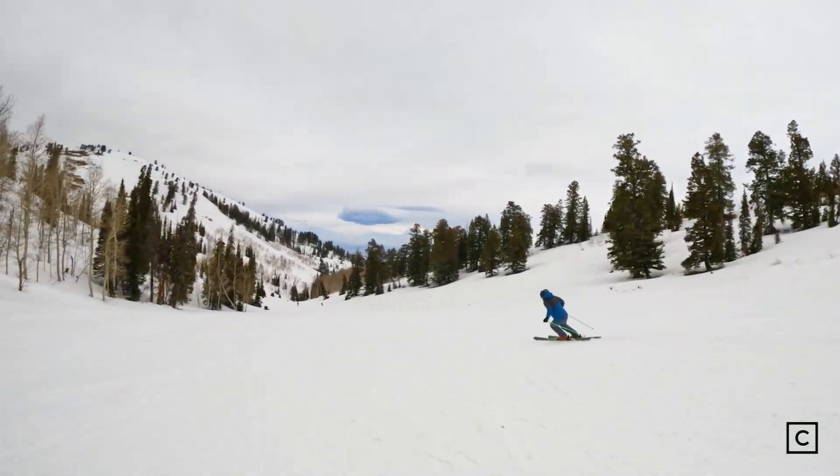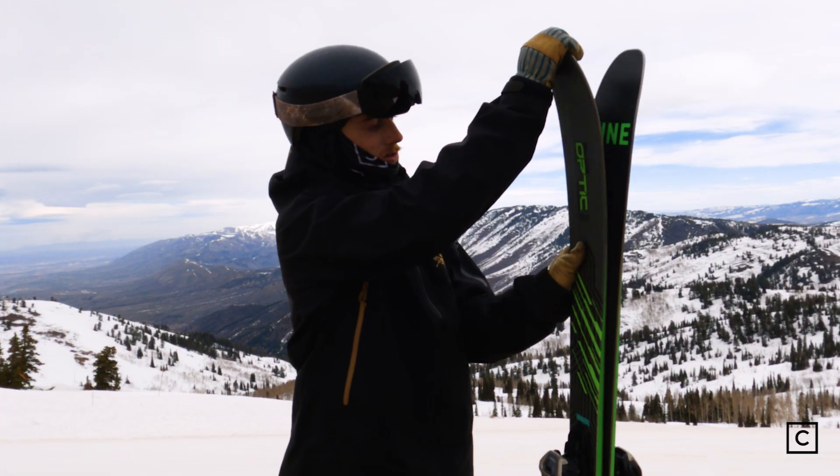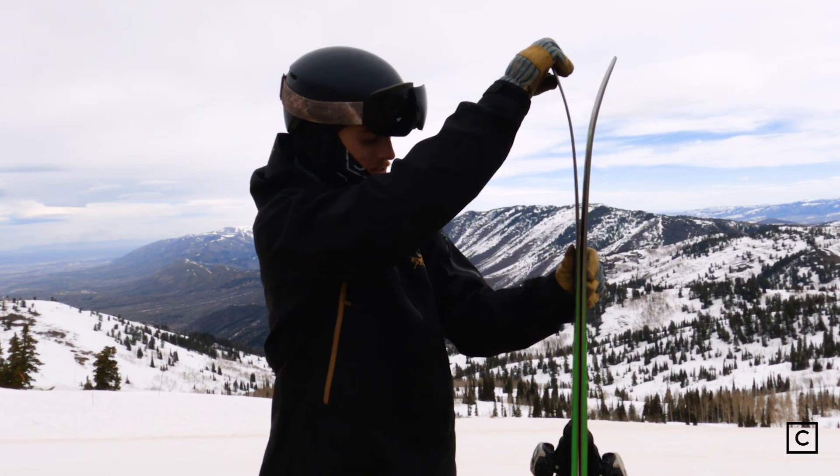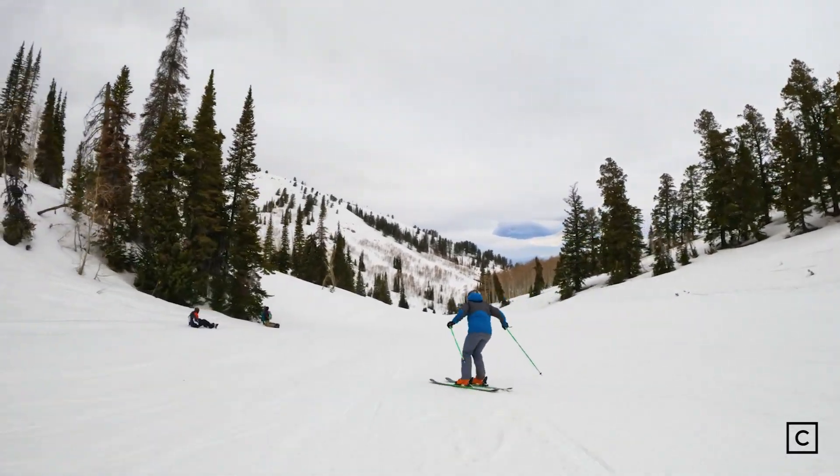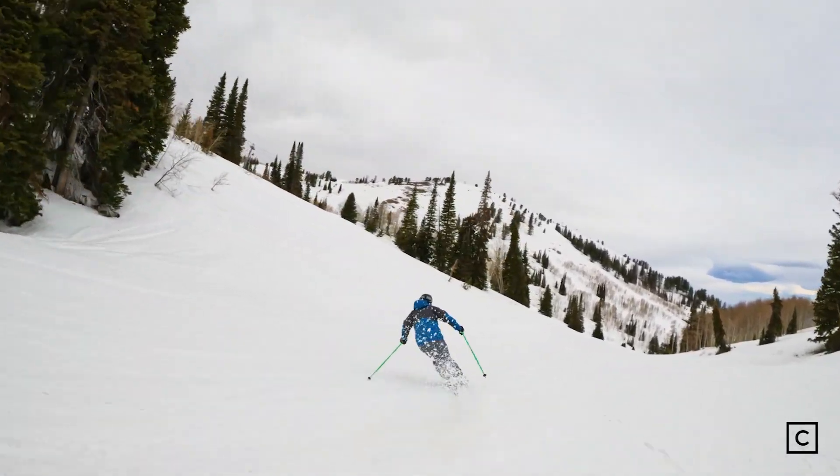That said, the tip and the tail are a bit looser. They're super flexy, as you can see, and it stiffens up once you hit the point where the early rise begins in the tip and the tail.